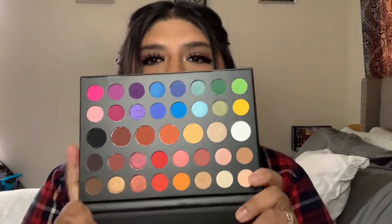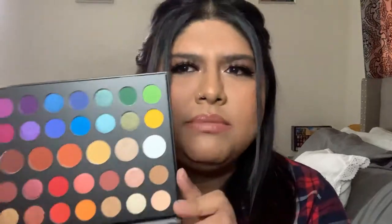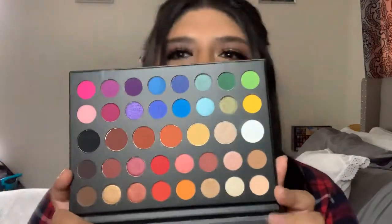The other palette I got was the Morphe for James Charles — the smaller version, the mini palette. These palettes were on sale: the Jeffree Star was twenty dollars, and the James Charles one I believe was either ten or thirteen dollars — I don't remember exactly.